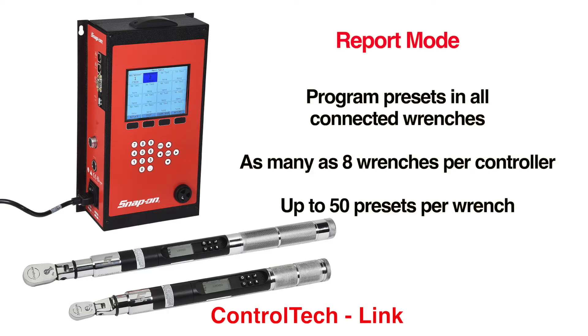In addition, the ControlTech Link controller interface allows the user to more easily program presets in all wrenches connected to the controller. Up to eight wrenches can be connected to each controller with as many as 50 presets per wrench.